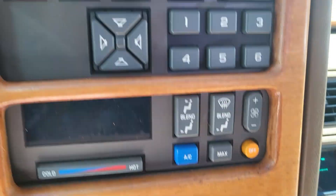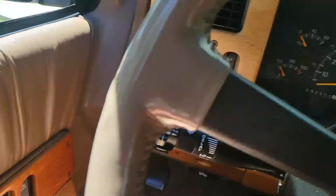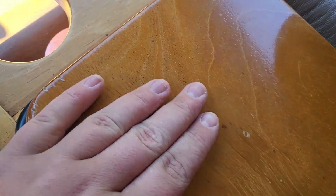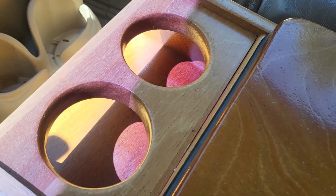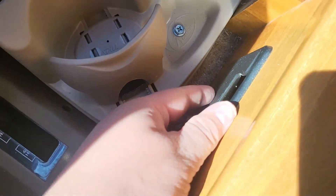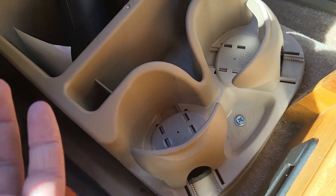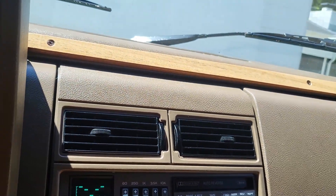Then you got all this wood and this is all factory too - it's just all factory wood all in here. You've got a little cooler in this compartment. This is all real wood - no cheap wood. There's an ashtray in there, obviously never been used. Got your tape player which I'm sure that works too. It's just crazy that all this is still in good shape.